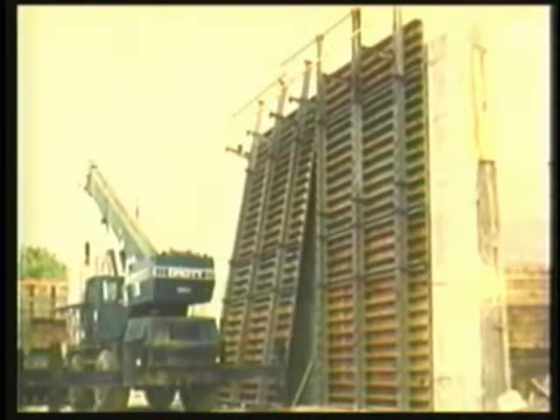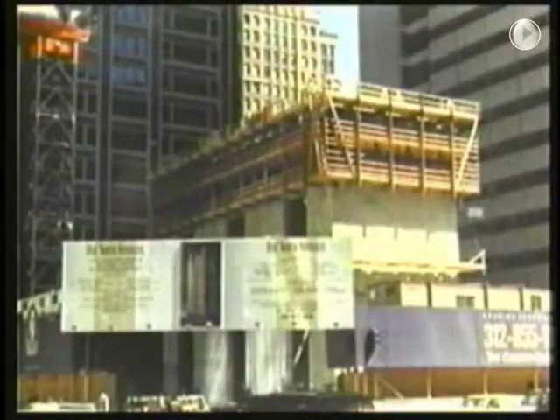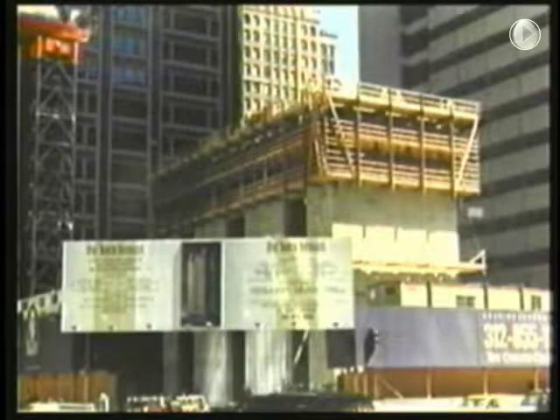The system has also been used on high-rises. In 1990, Forming Concepts designed a hydraulically operated lifter system which will raise a complete elevator core in 25 minutes without the use of a crane. The following scenes are of an actual project on which the Forming Concepts True Lift system was used in conjunction with the True Beam Gang Form to construct a triple core elevator shaft at 1 North Franklin Street in Chicago.